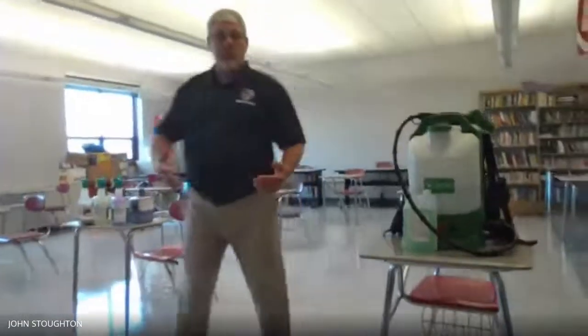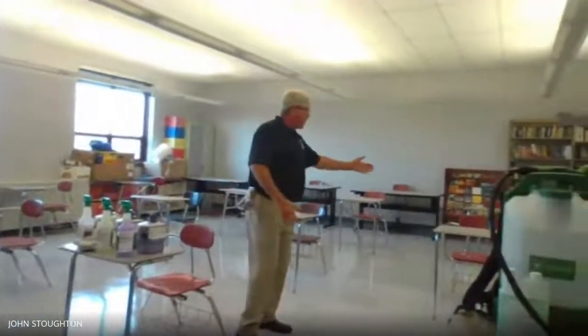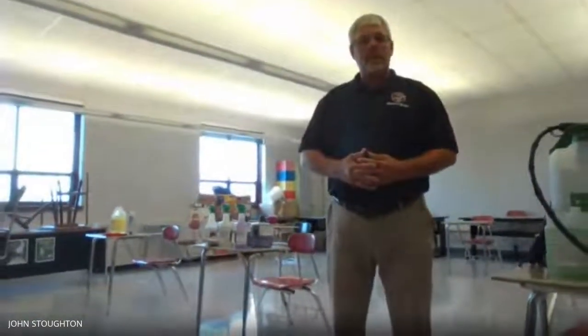The last thing we're going to show you today is a classroom set up here with six-foot social distancing. With the assistance of Mr. Stone running the computer, we're going to take a look at what this typical classroom will look like. You can see how far apart all the desk-chair combinations are — we have about 18 desk-chair combinations in this classroom with six-foot social distancing. We're prepared for you to come back and we'd love to see you on the first day of school. Stay safe, stay well, and thank you very much.